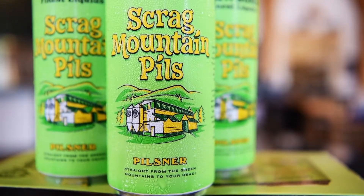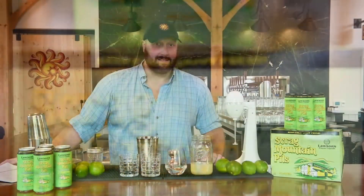Scrag Mountain Pilsner is a really nice Czech style Pilsner. It's a staff favorite for sure and it gives tribute to our water source here in Waitsfield, Scrag Mountain.